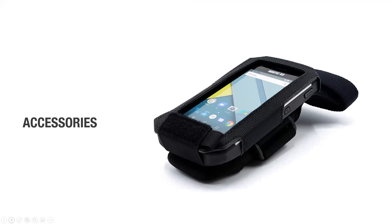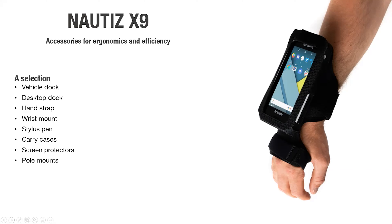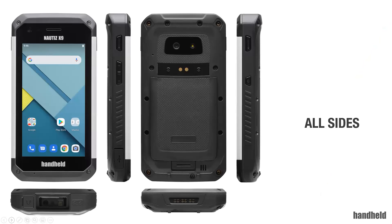Looking at the other accessories, we have the vehicle dock, desktop dock for charging, hand strap, wrist mount, stylus pen, carry cases in a couple of different versions, screen protector, and pole mounts. We're quite good at working with our developers and partners to develop accessories that are requested and needed, so don't hesitate to have conversations with us — if what we have is not ideal, maybe we can work together and find solutions. We like the collaboration, so don't hesitate to reach out.